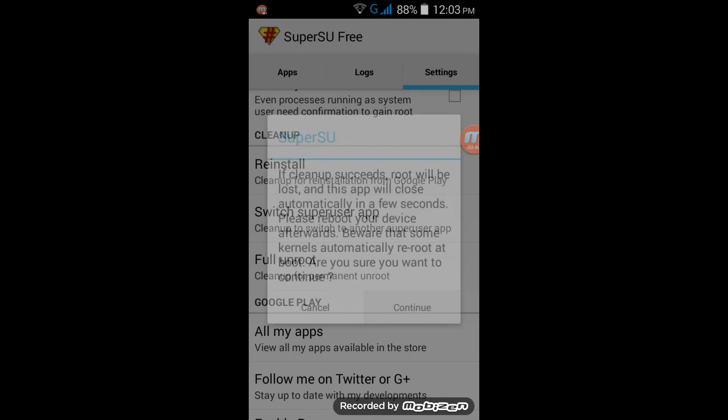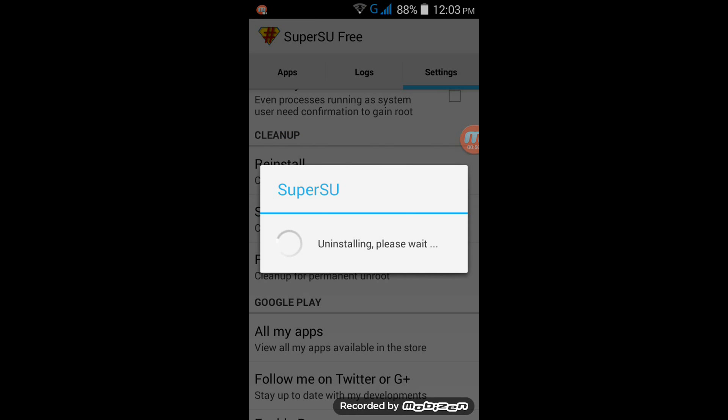Click on continue and wait for it to uninstall.